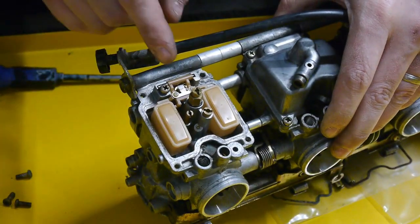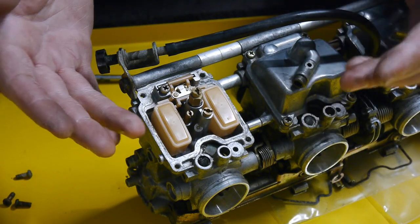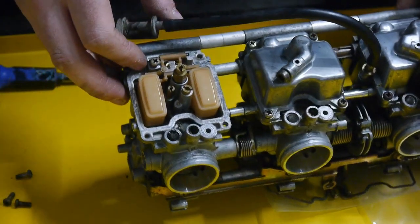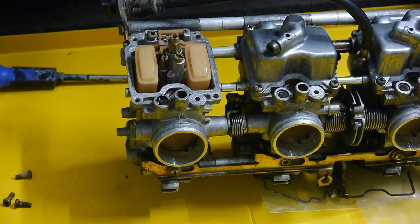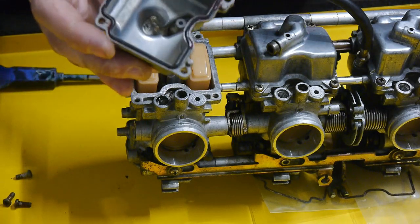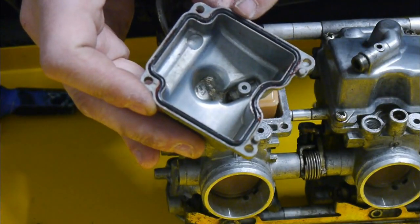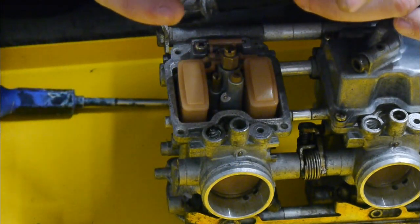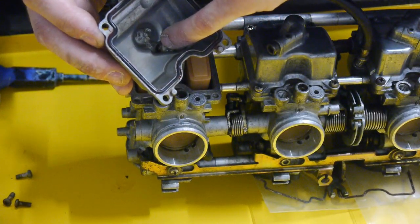To adjust the float height: if it's sitting too low, bend the tab down — remember the carb is upside down when doing this. If it's too high, bend the tab up. Once that's set and you're happy with it, make sure everything looks okay. The bottom o-ring on the float bowl can be a little hard to get in, so put a smear of grease around it — grease won't harm rubber and it'll help it seat in nicely. I've seen these crack on the bottom from over-tightening, so just check that.